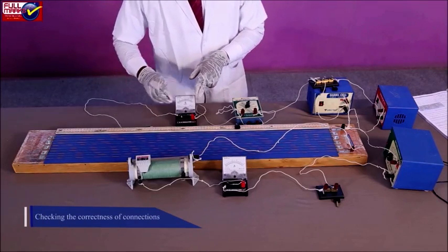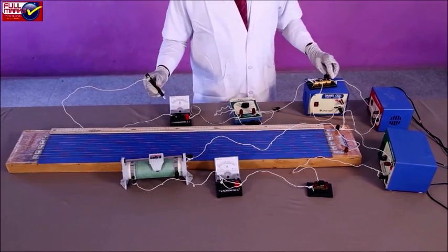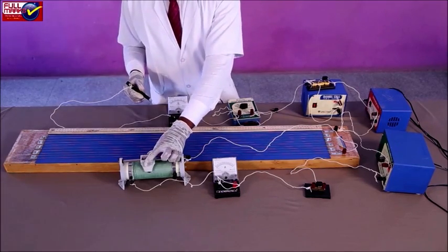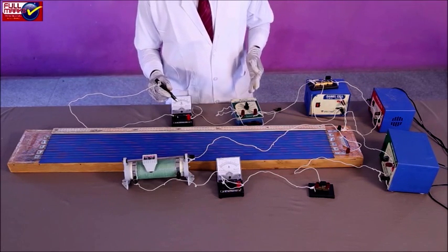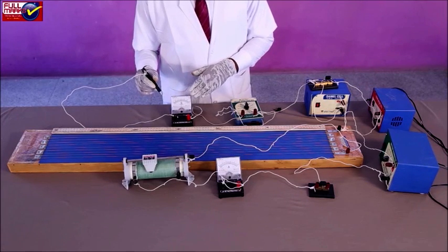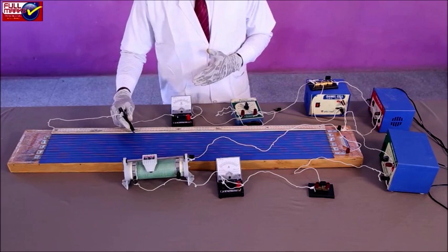Checking the correctness of connections: Connect the ends A and C of the two-way key to bring cell E1 into the circuit. Leave key K2 open. Make the rheostat resistance at minimum by sliding it. Introduce a high resistance in the circuit from the resistance box — this limits the current through the galvanometer to prevent any damage. Place the jockey at the zero end of the potentiometer wire and observe the direction of deflection in the galvanometer. Now place the jockey at the other end of the potentiometer wire and observe the deflection direction again.